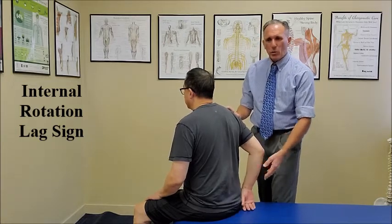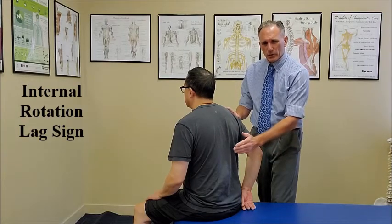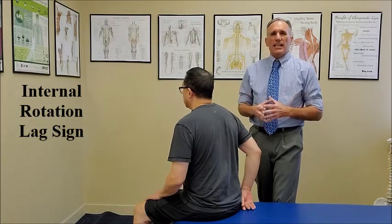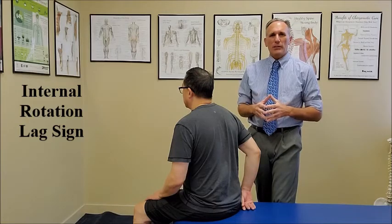If the patient cannot hold that position and their hand moves back towards their spine, the test is positive, and that indicates weakness in the subscapularis muscle, which could indicate a subscapularis tear.